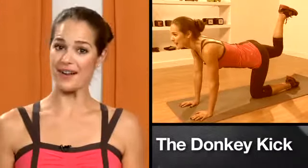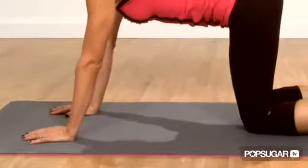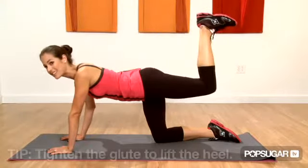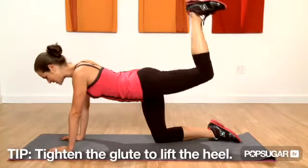The name says it all — the Donkey Kick. It's great for isolating the glute. Come into all fours with your hands under your shoulders and your knees under your hips. Bring your leg up into a 90 degree angle. Don't cheat by using your back to lift your leg — you really want to isolate the glute, lifting at a 90 degree angle.